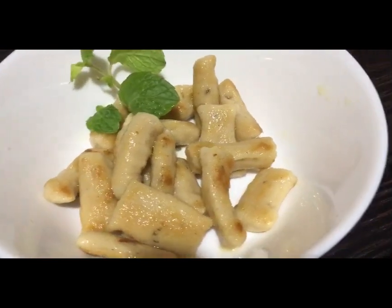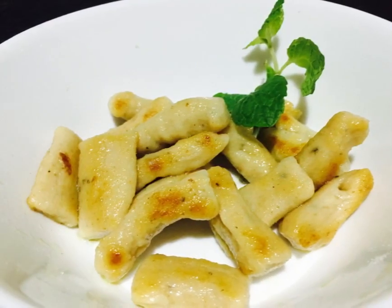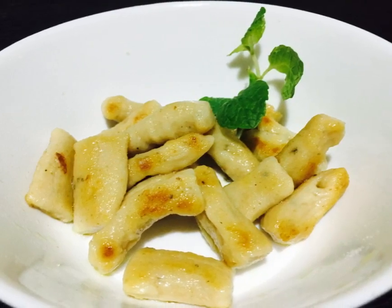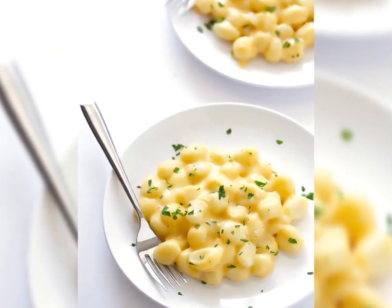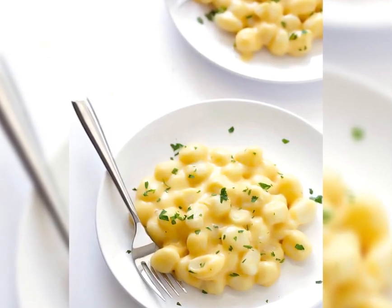You can add the ingredients. You can add the pasta with cheese.